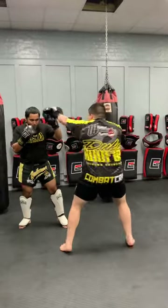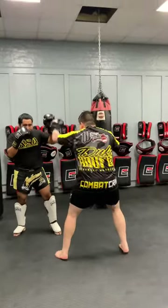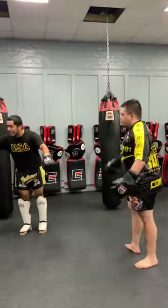And the partner goes boom, and then I go. We're just shooting the jab back and forth on each other. Everybody got it? One, two, three!